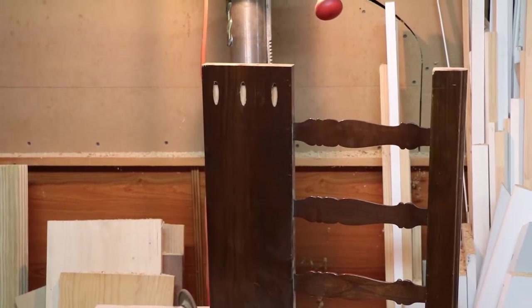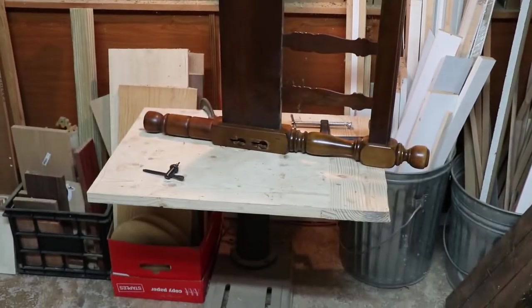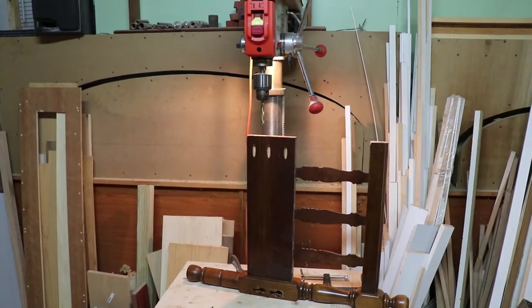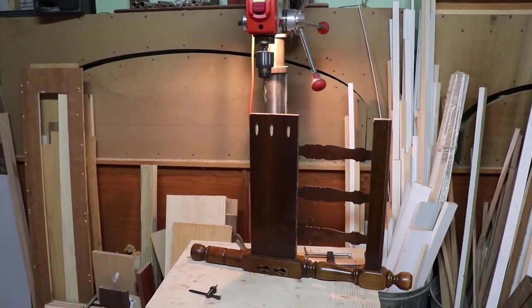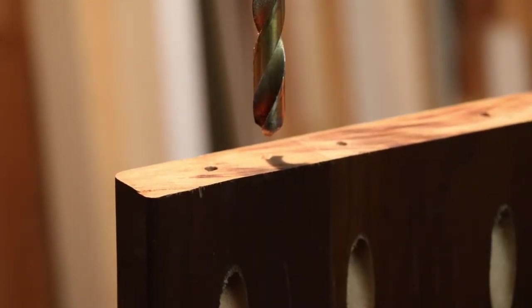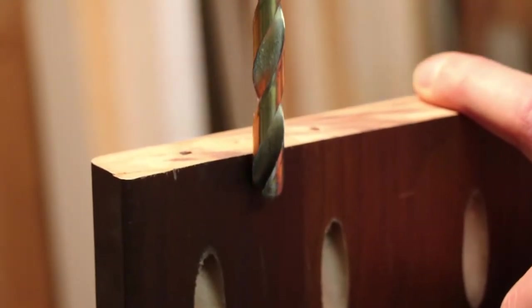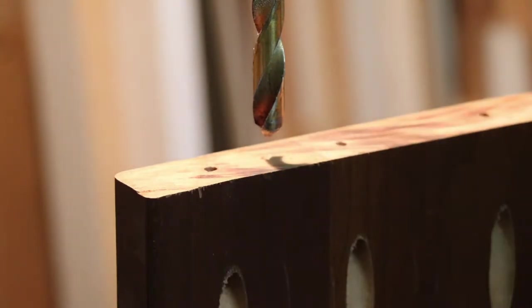Off camera, I already cut the pocket holes that will attach the sides to the headboard. Now I've got the table for my drill press dropped way down, and I'm going to drill the holes for the dowels that will help align and support these sides into the back. I've already got the depth stop set so that it's half the distance of the dowel I'm going to use to attach this to the back, and we'll just drill the holes now.